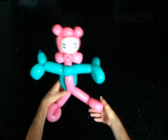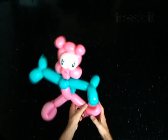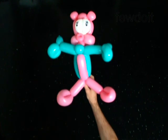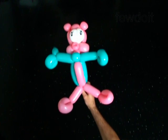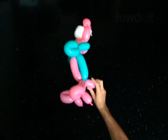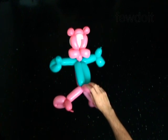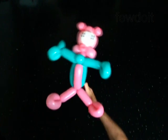Fix all bubbles in proper position. Have fun! Thank you.